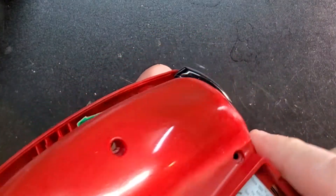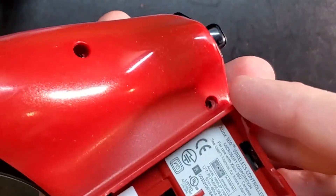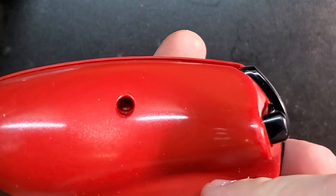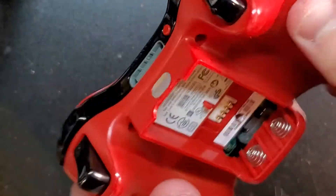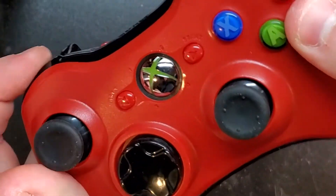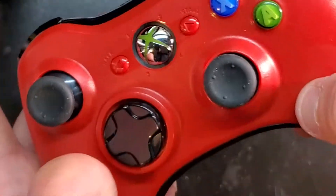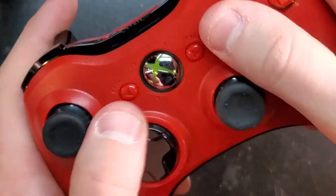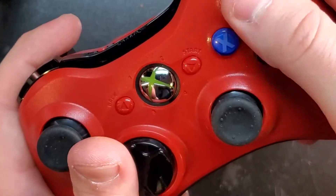Take the back shell. You want to go over the triggers first, and make sure your battery springs — whatever you want to call them — and your battery or battery pack are in correctly. Make sure it clicks a few times and everything falls back into place. See, that bumper still feels weird — I'll look at that another time. For now, you get the idea. Like I said, this controller is going to be my controller — I'm not selling it; it's going to be for my own personal collection.